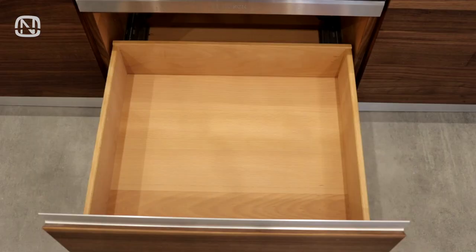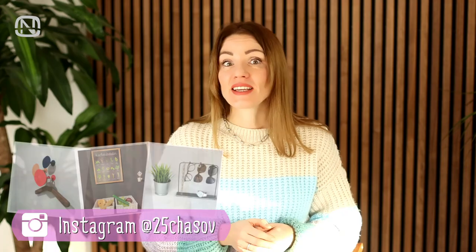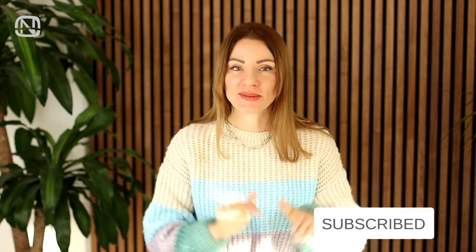If you'd like to learn more about organizing tricks that I used in my new house, click on the end screen video link. If you liked this video, please show it by hitting the like button, and subscribe to my channel if you are new. See you next week, bye bye!